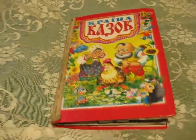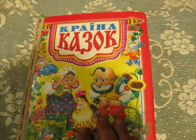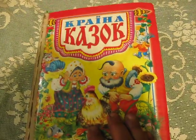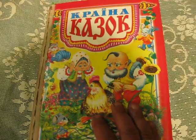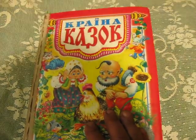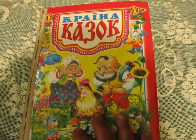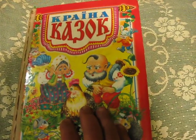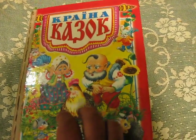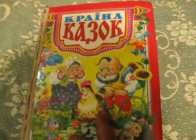Hello everyone, finally today I show you this my book - this is my glue book what I started making on March previous year. But at this time this glue book is not complete, so I don't show you all of it, but I will show you the last pages.